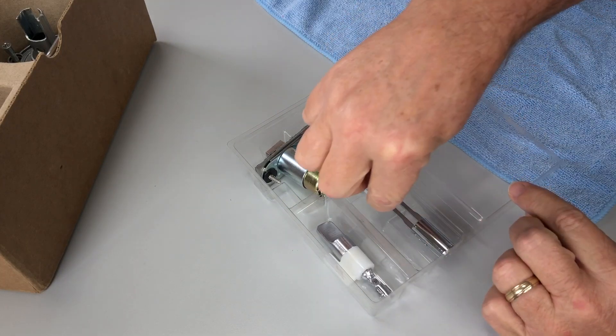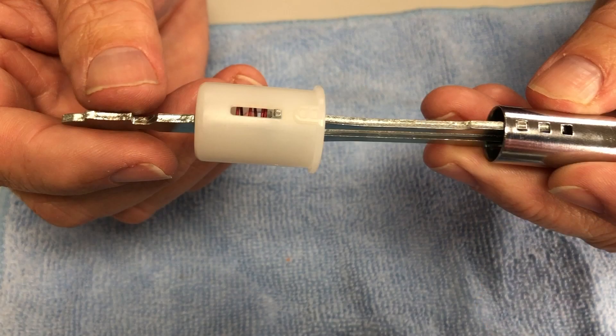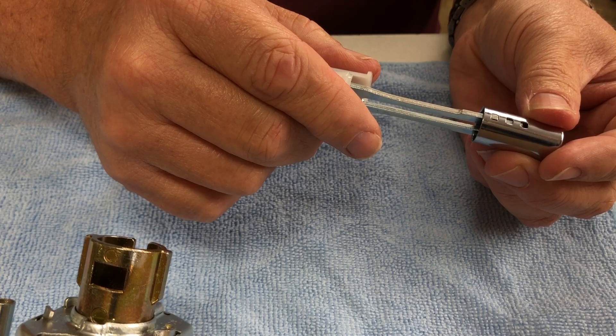Open the function kit and remove the plunger assembly and the turn assembly. Check the plunger assembly to ensure the sleeve and spring are set in place as shown. Set the button on the plunger to match the thickness of your door.